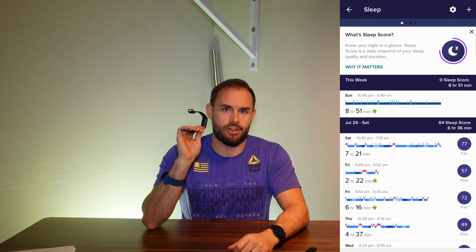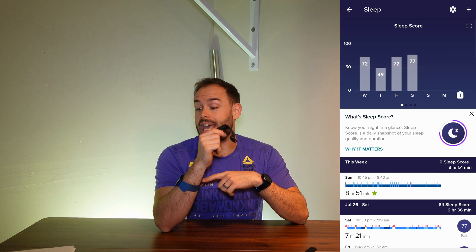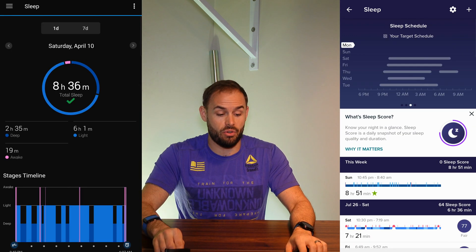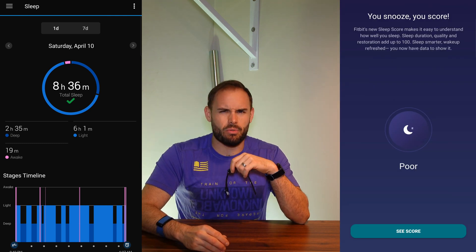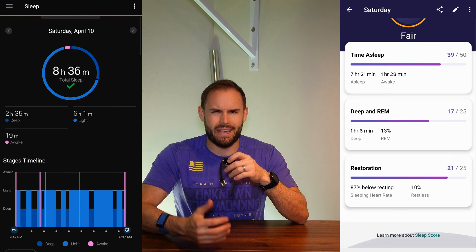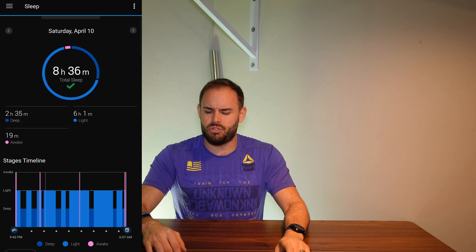For sleep tracking, both have enough battery life to wear overnight. The Charge 4 is very good at sleep tracking — I used it and it was very accurate. The Garmin, on the other hand, didn't track REM sleep and generally didn't detect when I was awake, so it wasn't great for sleep tracking. It's still relatively doable, but the Charge 4 did a great job and I would definitely recommend it if sleep tracking is a priority.